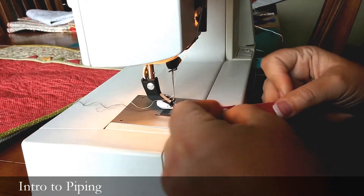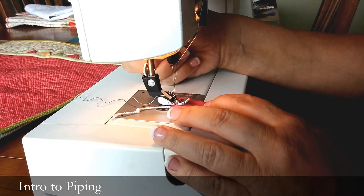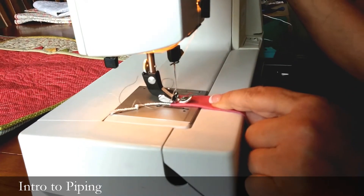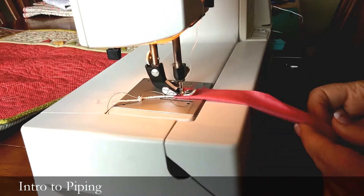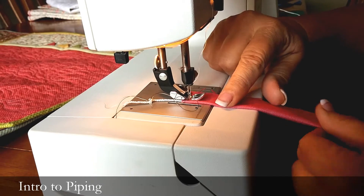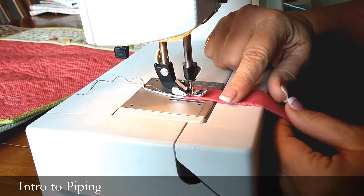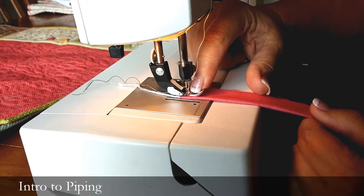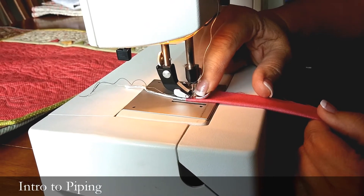If you look on the sewing machine, I've got a — I said piping foot, but I meant zipper foot on here. The zipper feet are going to look a little bit different according to your sewing machine, but it works really well.